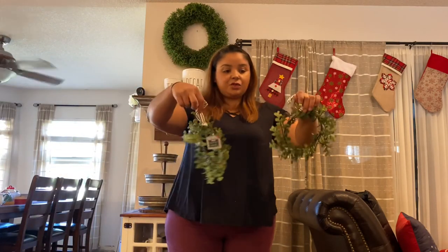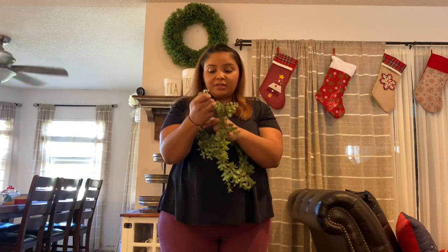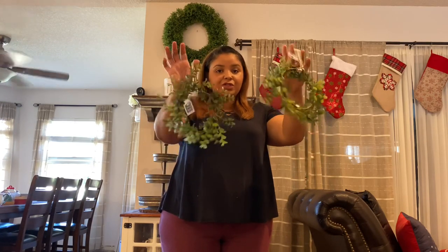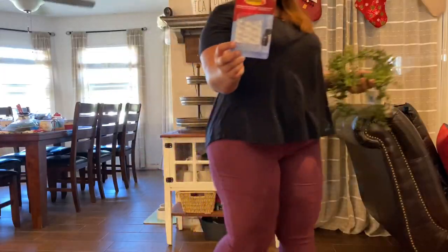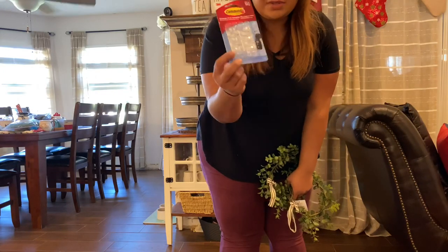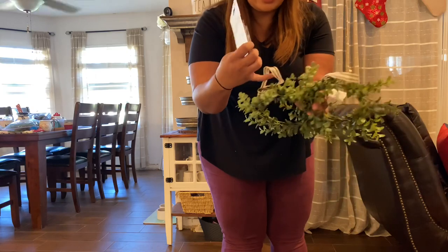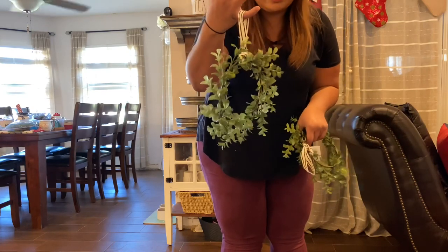I'm going to take these two wreaths I got from the Target Dollar Spot — they were three dollars each — and hang them on the doors using some command hooks. I'm going to hang the hooks upside down on the inside of the door so I can hang the wreaths using the ribbon that came already attached.